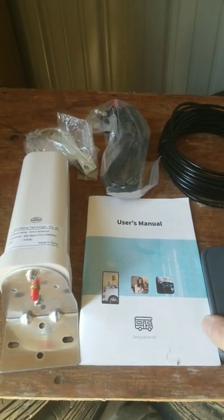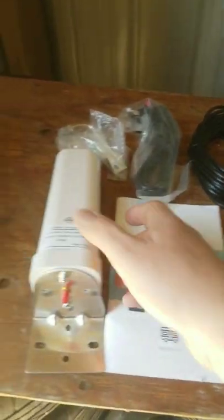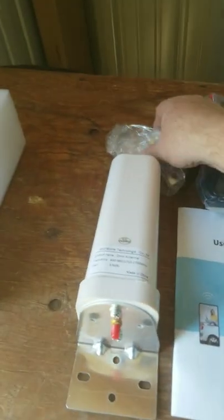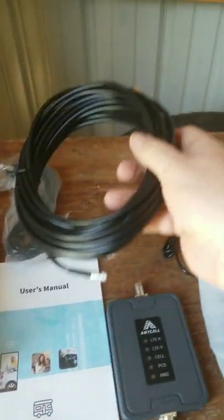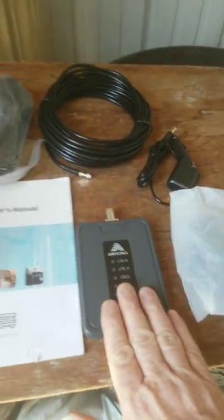We just got our Anycall cell signal booster. It comes with an Anycall omnidirectional exterior antenna that you'll mount on a pole with the supplied brackets. This is the external coax to go to that antenna — it's like 34 foot to come in and tie into your booster.